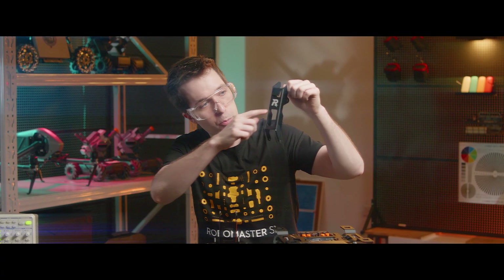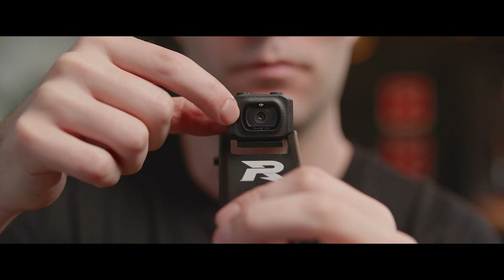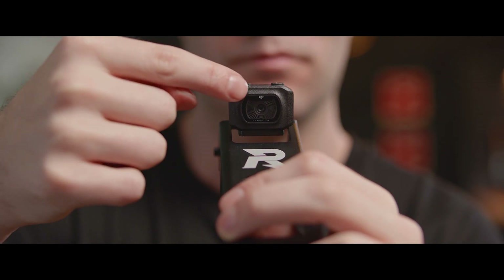Hold the SecondLink robotic arm so that the printed R faces up. Take the camera and make sure the DJI logo is legible. Place it right here and underneath we'll tighten two M3C screws. Make sure they're M3C screws, otherwise the camera might be damaged.